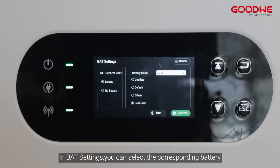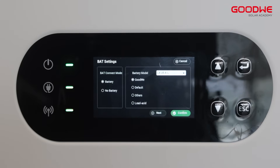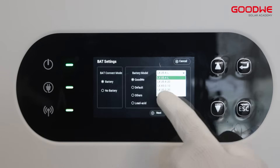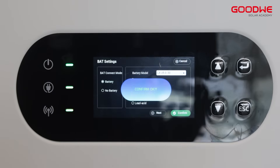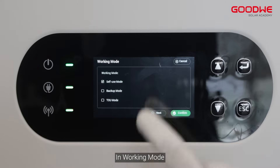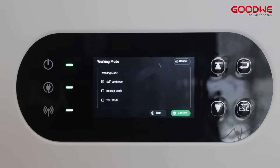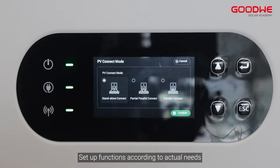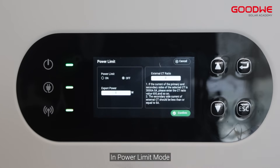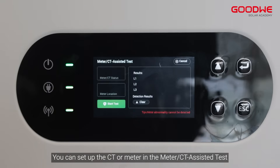In battery settings you can select the corresponding battery type. In working mode, set the working mode according to actual needs. In PV concession mode and power limit mode, set up functions according to actual needs. You can also set up the CT or meter in the meter/CT assisted test.